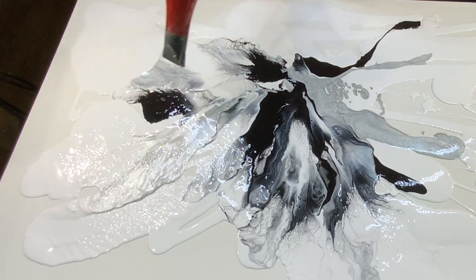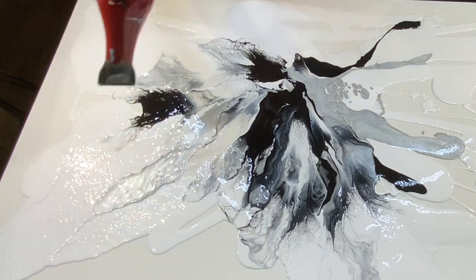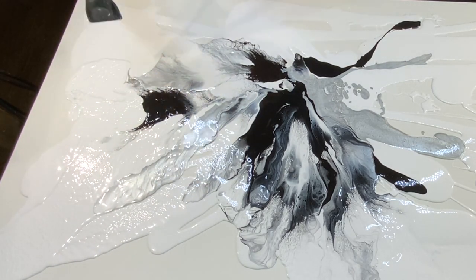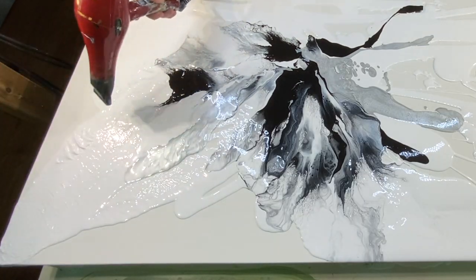There were still a lot of gaps where there was no paint, so sometimes you'll see me going backwards and then forwards again. That's just to make sure I've covered the whole canvas in paint.